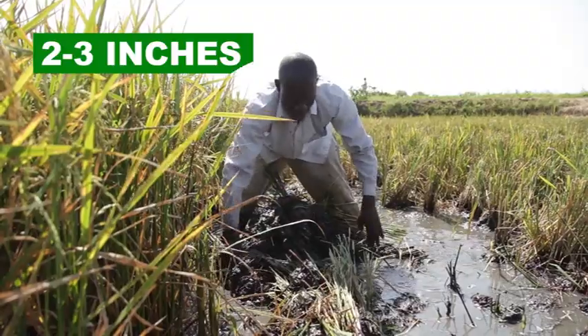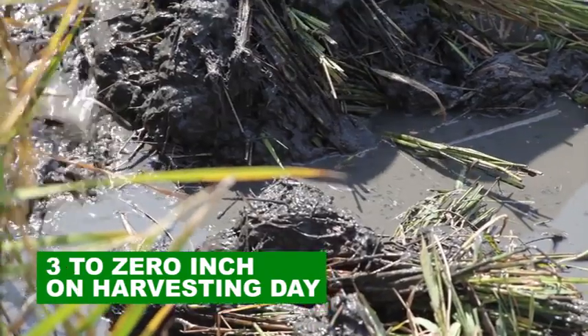One week before harvest, gradually reduce the water to 0 inches by harvesting day.